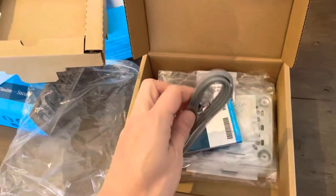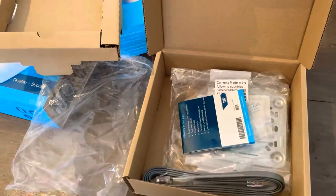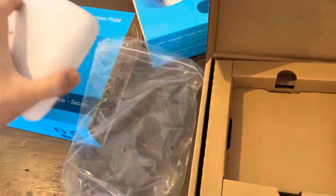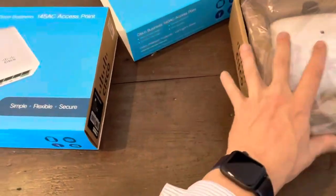There's also a very nice little flat cable, because it's easier to install — you don't have to put it too far from the wall since the access point sits flat. That's about the 140 AC.